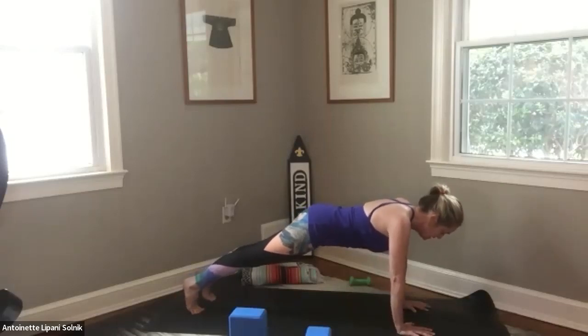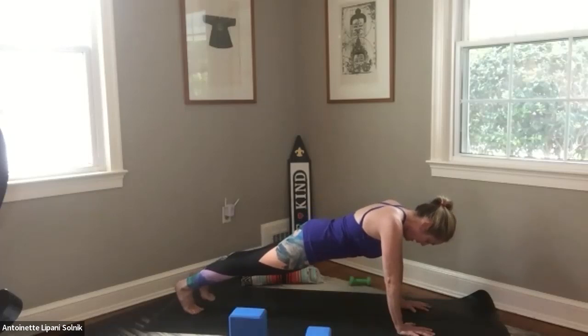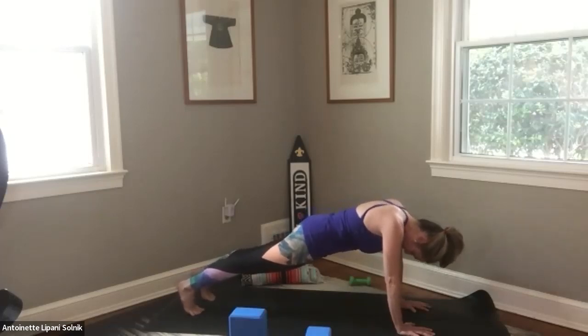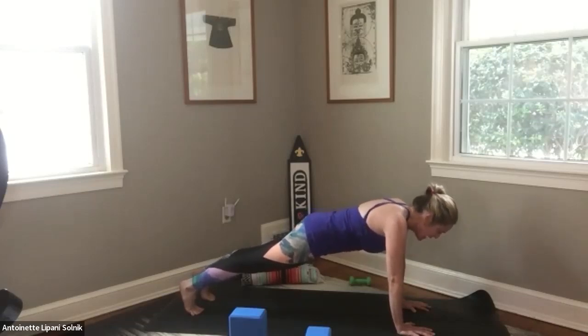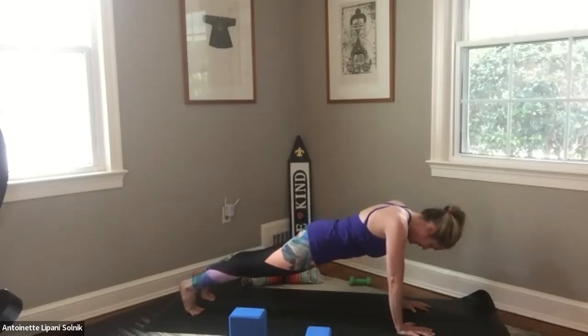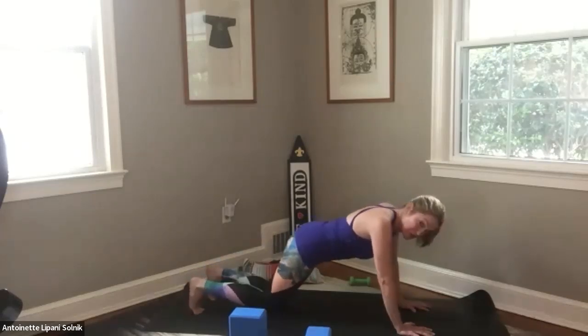Strength and endurance — we've got this. Remember to hollow out that belly a little bit more. Breathing in, I have arrived. Breathing out, I am enough. Inhaling, arrive. Exhaling, enough. Keep pushing away from the floor — you've got this. And we're done with our two minutes. Come on down.